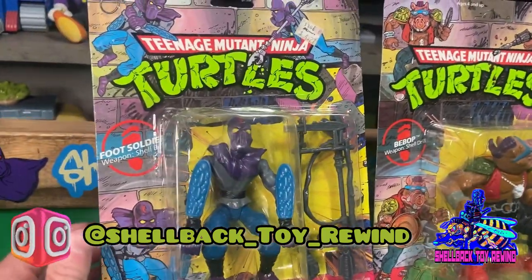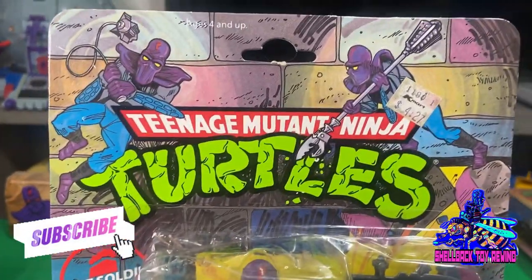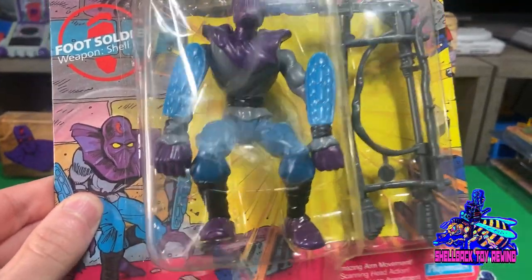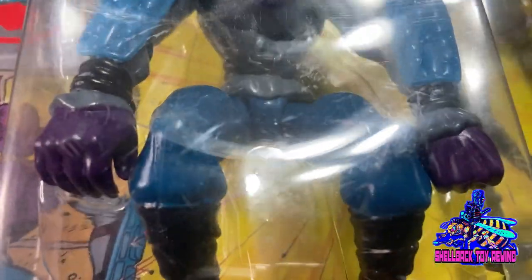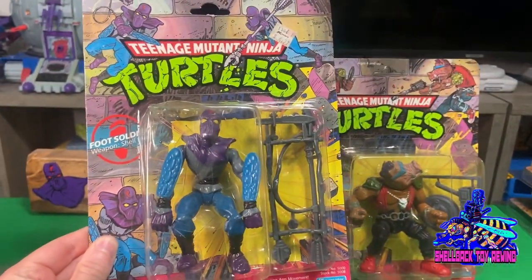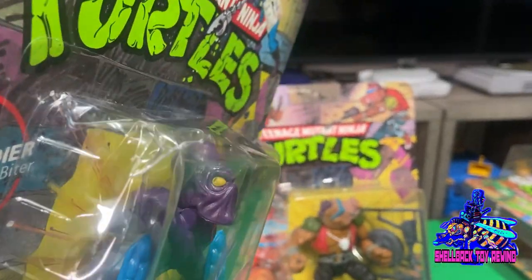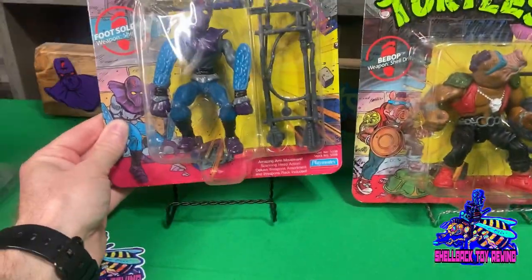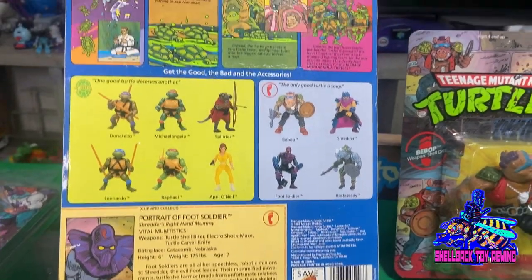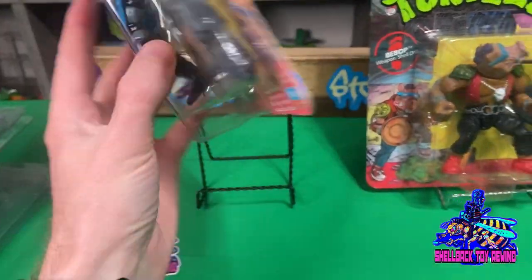If you watch my channel or follow me on Instagram, you know I am a huge Foot Soldier fan. I scored this one here on Whatnot — I forgot who I bought it from. She's a little banged up, but it is a 10-back. It's got the little A on the crotch there, which I guess is first run. She's got some dings and dents on her, but I figured I'd go ahead and pull the trigger on it. I got a pretty decent deal for it. I'll see if I can replace it with a better one later.